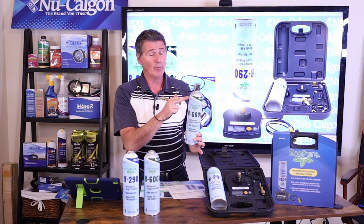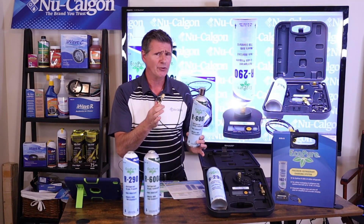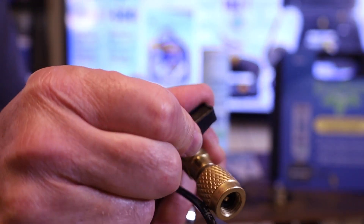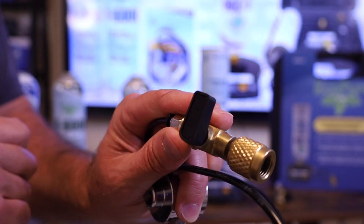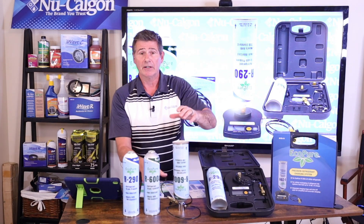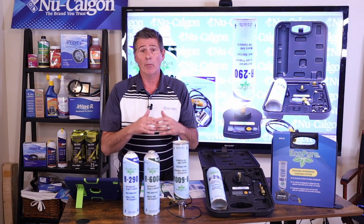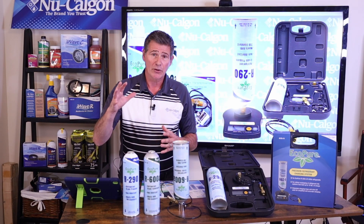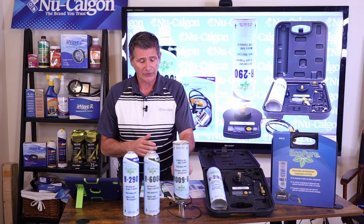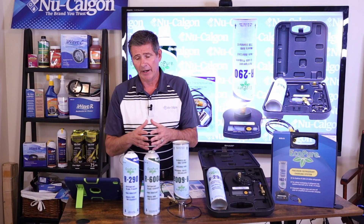We want to hold the bottle upright so that we don't inadvertently release any of the propane or the isobutane into atmosphere. Also, as you look at the fitting on this end, there's a small valve here, and he's going to want to make sure that that's completely off before he begins to attach the can to the assembly. We don't want to inadvertently discharge any of this product into atmosphere — as soon as he gets it tight enough, if that valve is open, it's going to immediately begin to let refrigerant out. This is the perfect setup for contractors who already have a scale, and it allows them to use our EcoPure line of products.